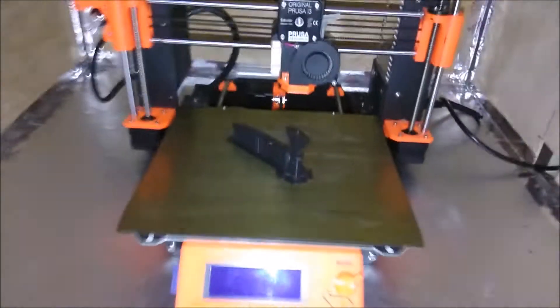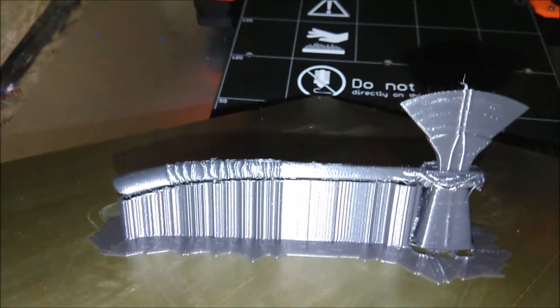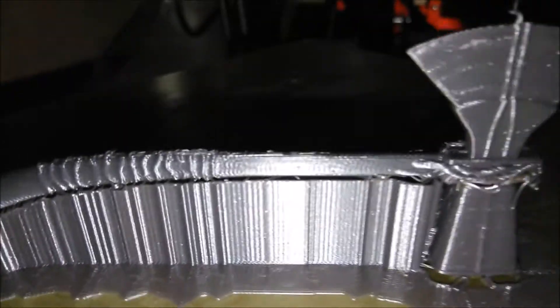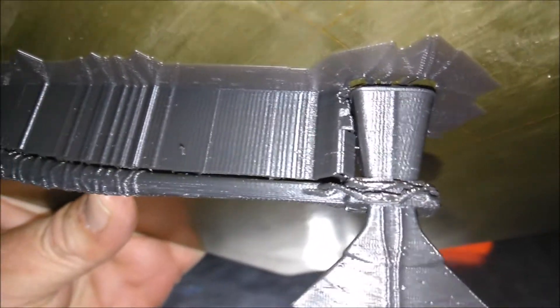Alright, home for lunch. Let's see how we're looking. That looks pretty sweet. Look at that. Kind of strung up on the detail there of the head.